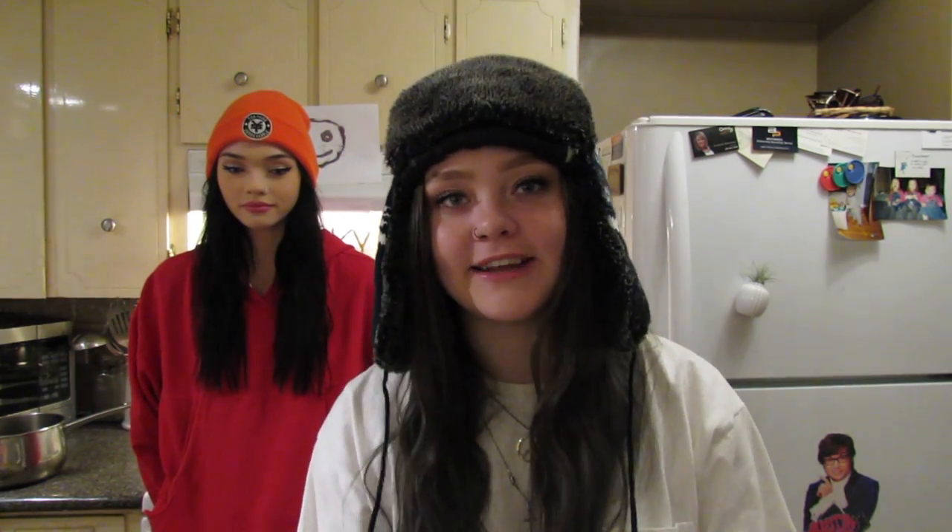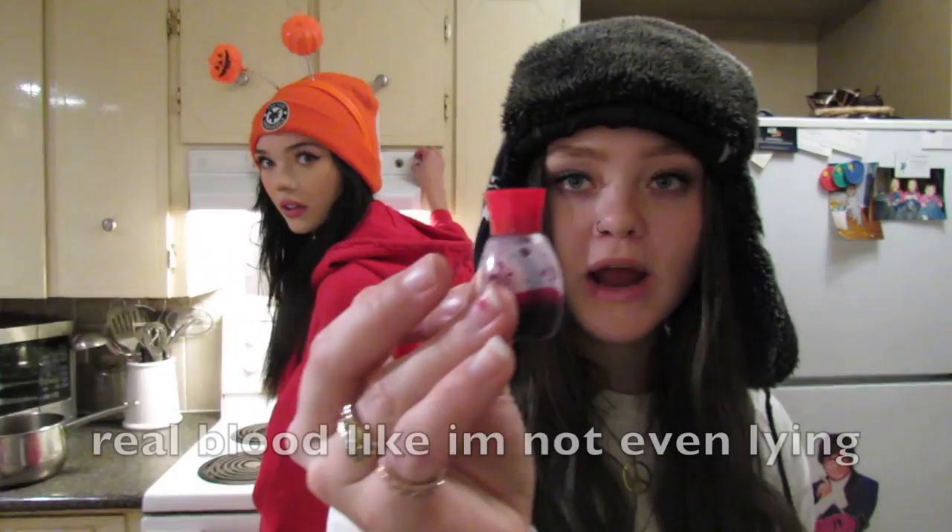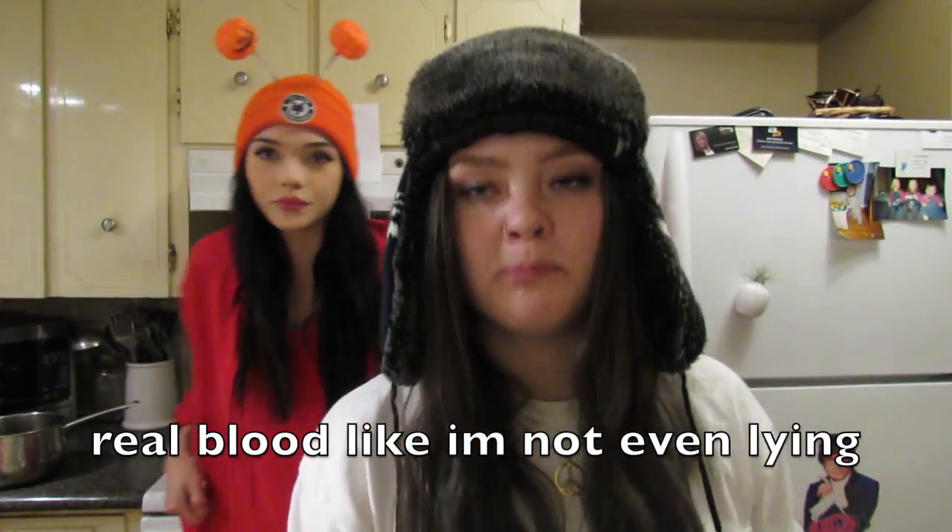Alright you ghosts and ghouls, I said I'd make more Halloween videos. So today I thought, why not spend $40 on useless food? Make some cupcakes, so that's exactly what I did. We got the sticks for the apples, got these little things — I think that's cute, Tiana picked them out.